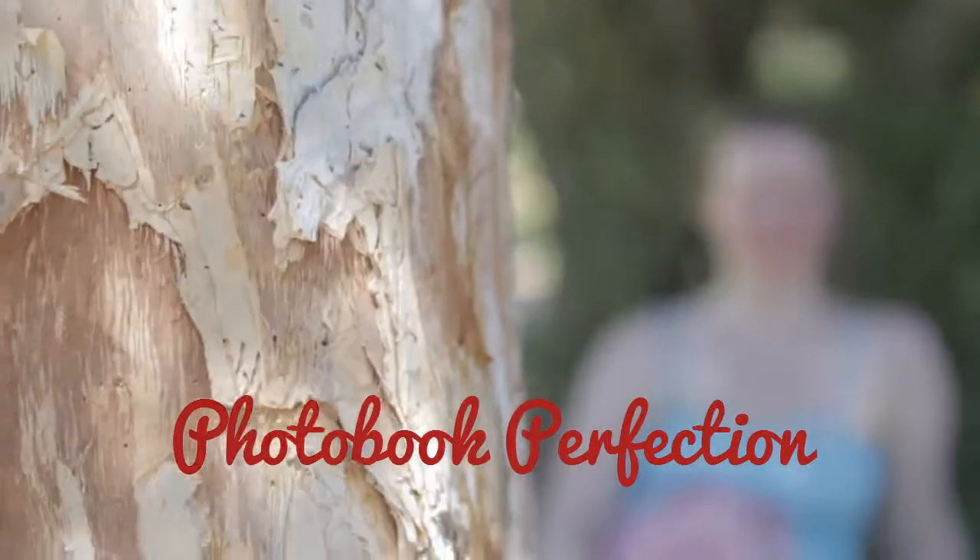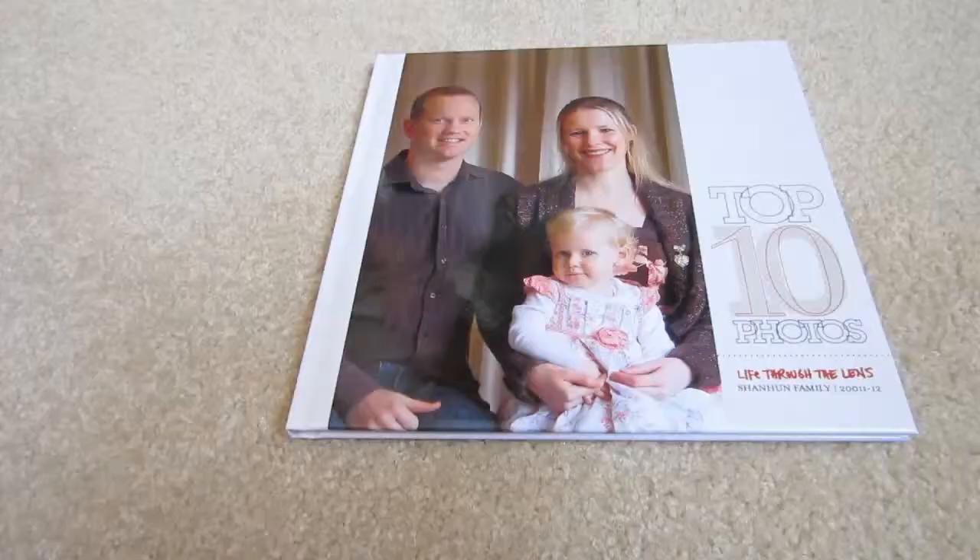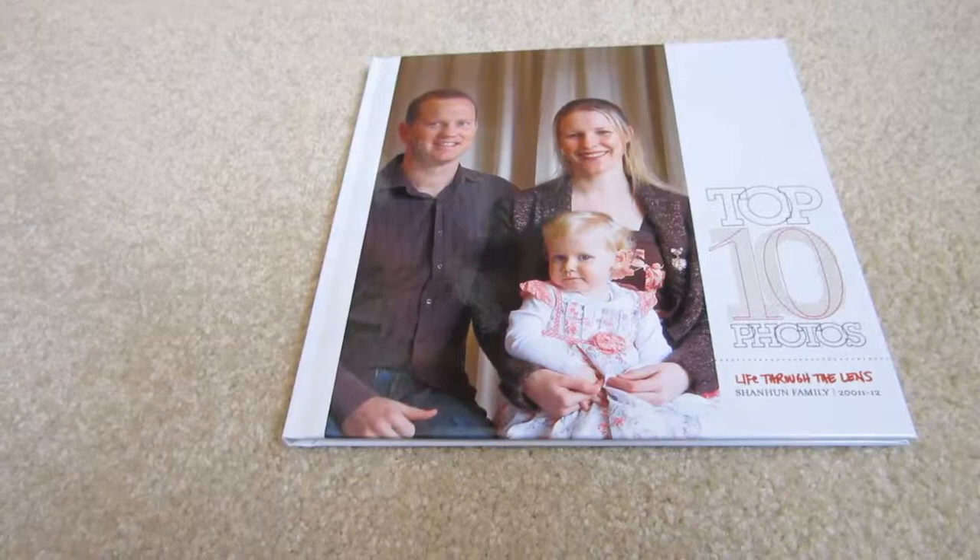Hi, I'm Melissa Shannon from DigitalScrapbookingHQ.com and I just wanted to share with you my latest Shutterfly photo book. If you participated in Photo Book Perfection, you would have seen me creating this photo book live.